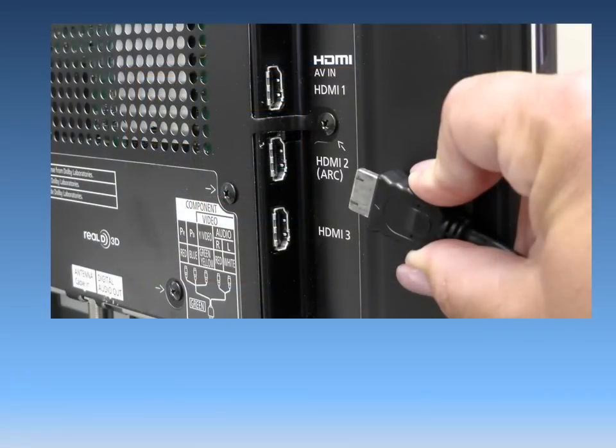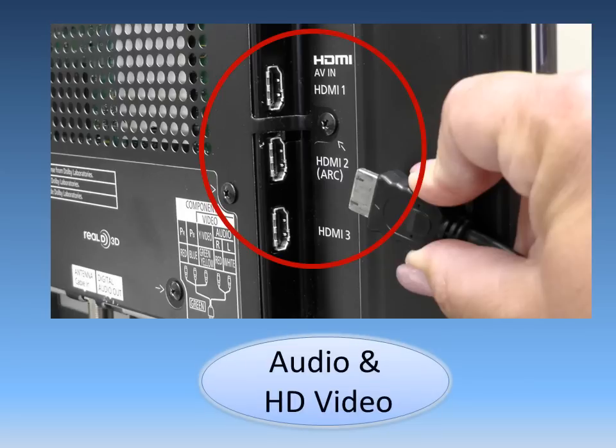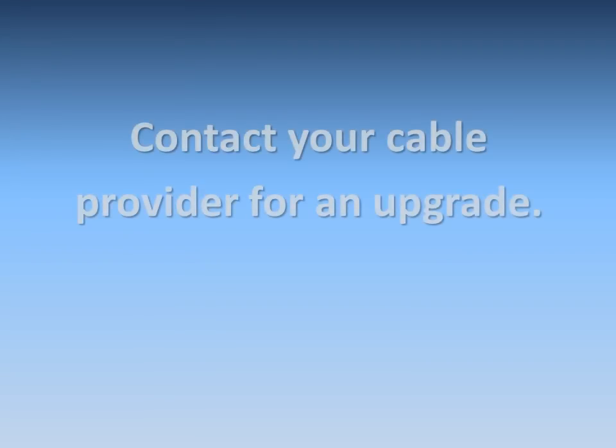Your best option for connecting your TV is to use an HDMI cable. With an HDMI cable, both audio and HD video are carried on the same wire. HDMI is the one and only connection you need to make between the TV and your high definition satellite or cable box. If your cable box does not feature an HDMI terminal, contact your cable company for an upgrade.